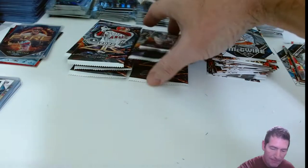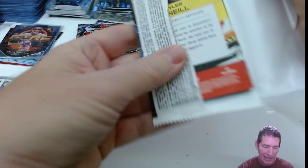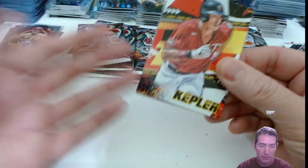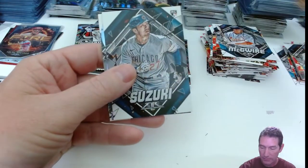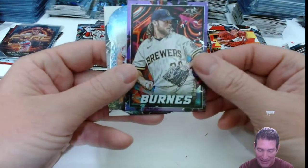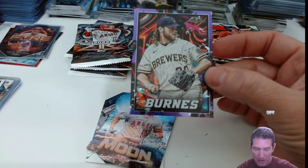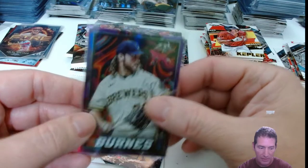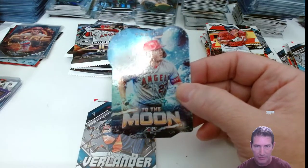Did they sandbag? My point is, why would they sandbag to put them in Fire for a Target exclusive and not put them in anything? I don't get it. I don't understand the whole decision process, because these guys should be in Chrome. People say they're sandbagging because they're going to put them in an update, but they're in Fire — their common base card rookie cards are in Fire. Why? I don't know if they're sandbagging for Chrome for an update, because they're in Fire.